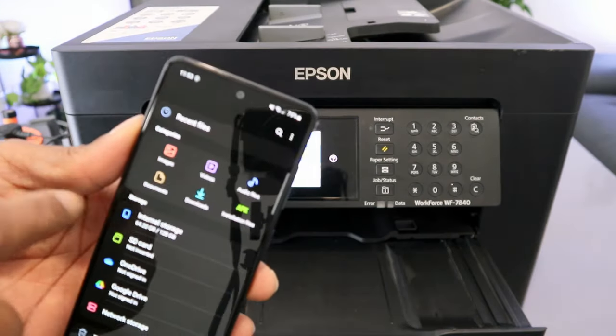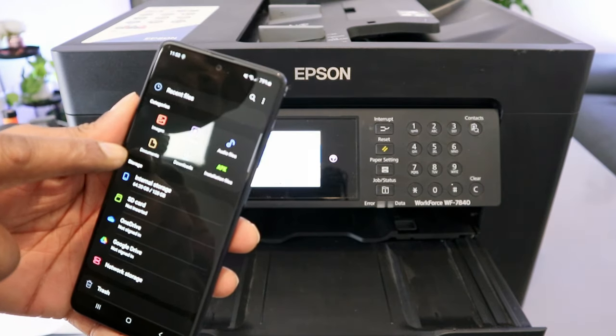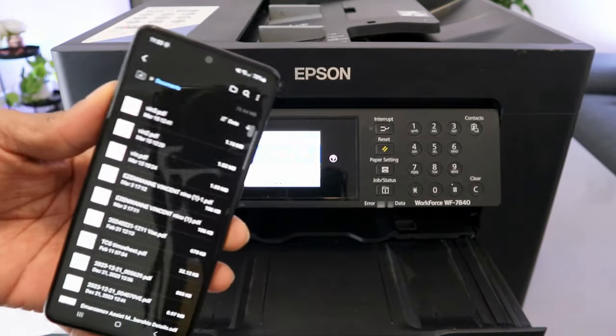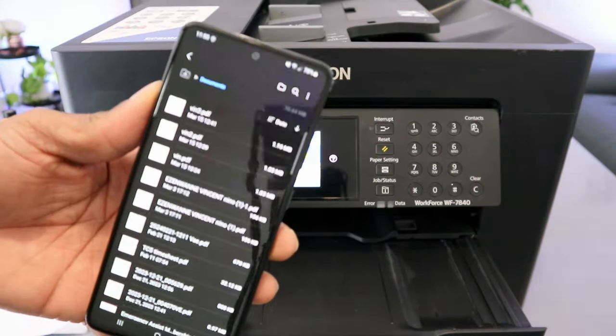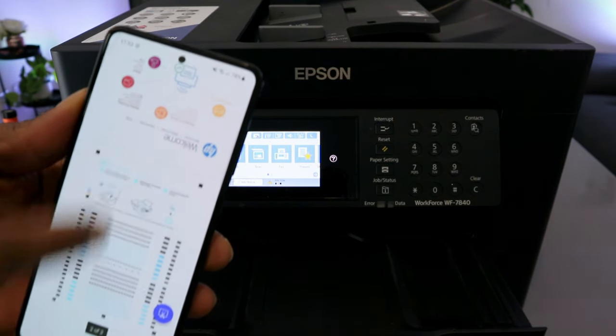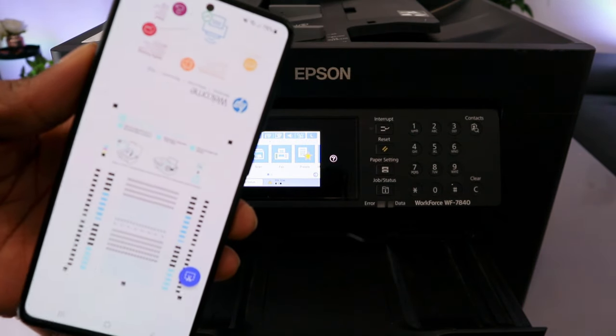When you select My Files, it gives you options to select Image, Documents, or Downloads. Select Documents. Select the particular document you want to print — in this case it is a two-page document.